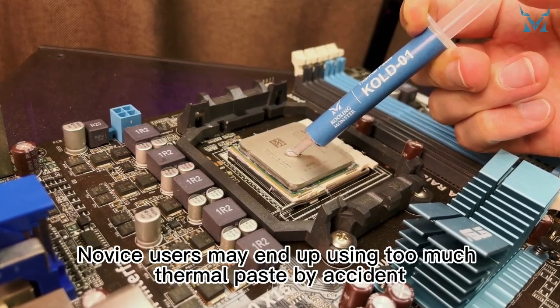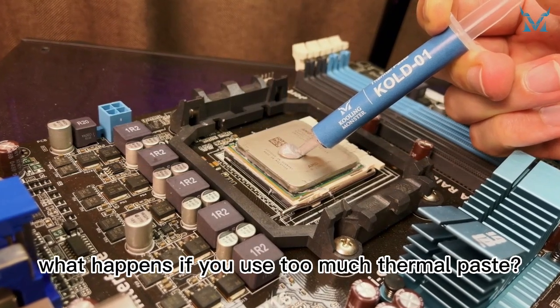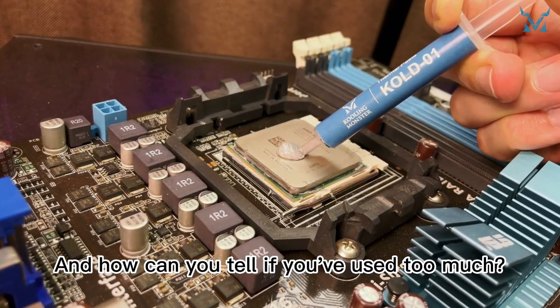Novice users may end up using too much thermal paste by accident. So, what happens if you use too much thermal paste, and how can you tell if you've used too much?